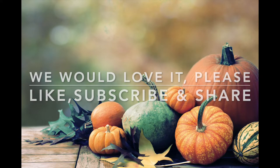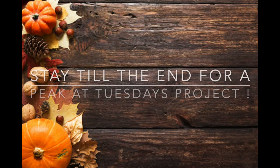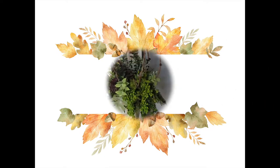Hey everyone, welcome back to Sweet Yellow House. I just wanted to give a quick update on our new series — I've had a myriad of issues with my computer, so we are going to start that next Tuesday, project one.